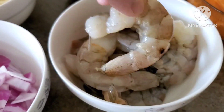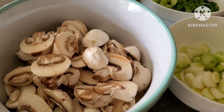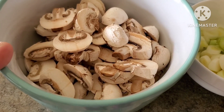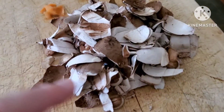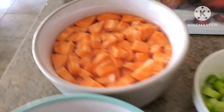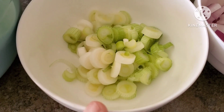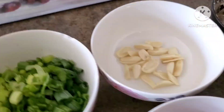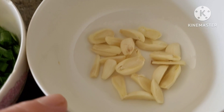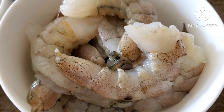The ingredients for my giniling today are very plain and simple, very easy to prepare. I have brown mushrooms — the way I clean them I just remove the top. Over here I have carrots, the bottom part of the scallions or green onions, the top part, one regular-sized red onion, and five cloves of garlic.